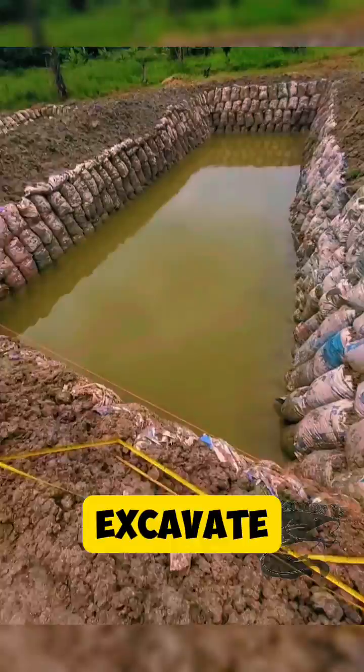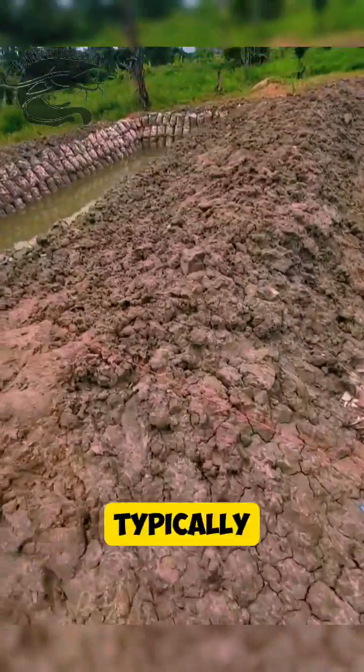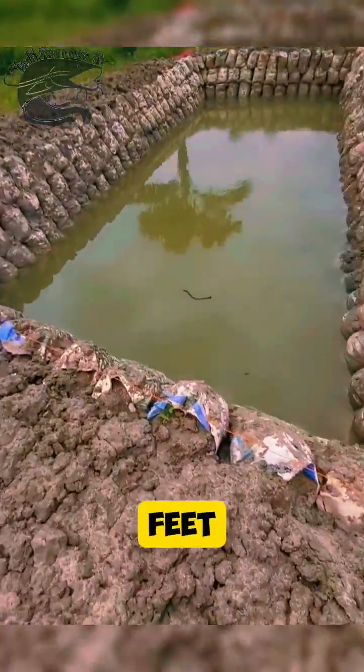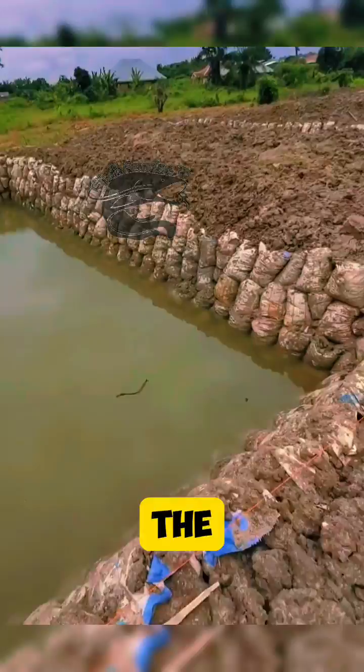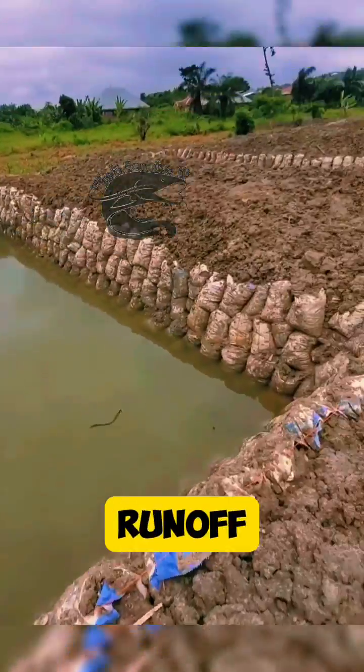Step 3: Excavation. Excavate the area to the desired depth and shape of the pond. Typically, the depth should be at least 1.5 meters (5 feet) for better temperature regulation and fish health. Use the excavated soil to build embankments around the pond to prevent water runoff and erosion.